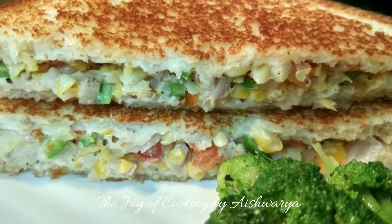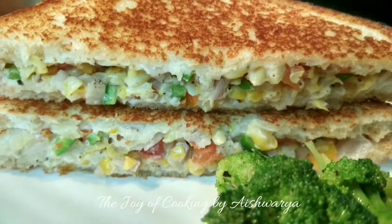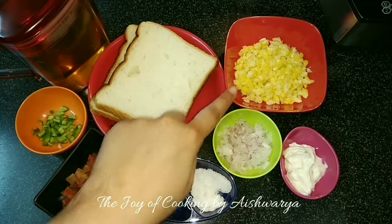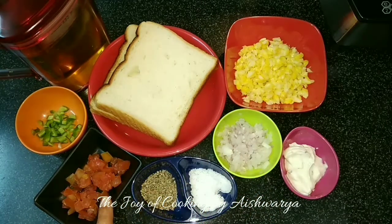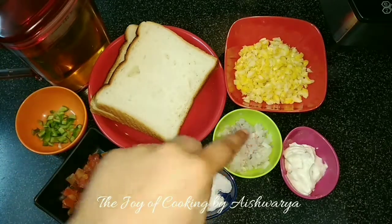Recipe of corn sandwich — let's start and make this delicious sandwich recipe. For that we require bread slices, boiled crushed sweet corn, chopped onions, mayonnaise, salt, black pepper, tomato and capsicum. The capsicum, tomato and onions are optional.